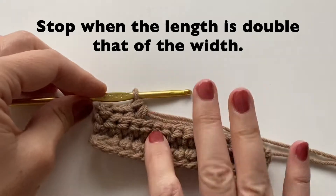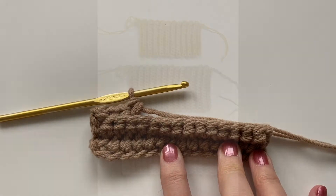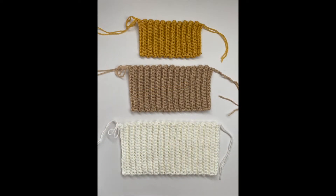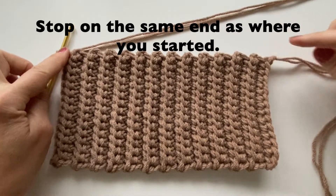Stop when your length is double that of your width. Mine will be about 10 inches because I'm going with the medium size — 5 inches by 10 inches. Also stop with the yarn on the same end as where you started.